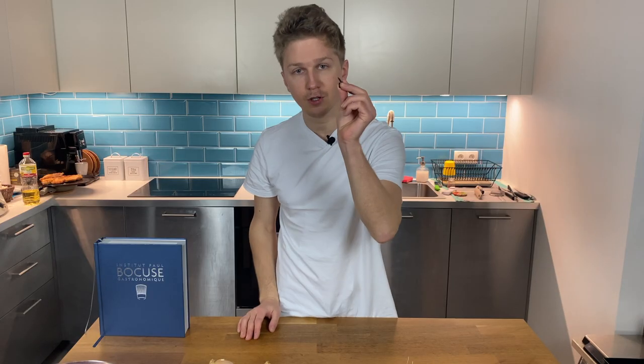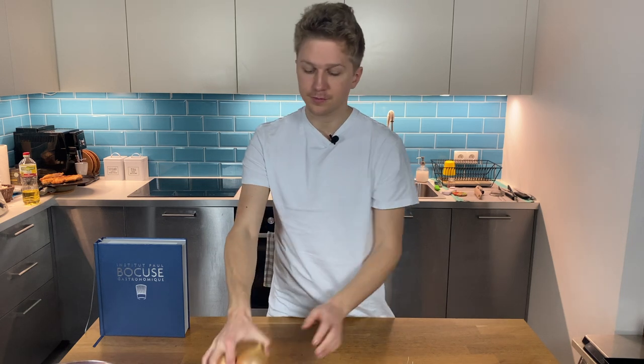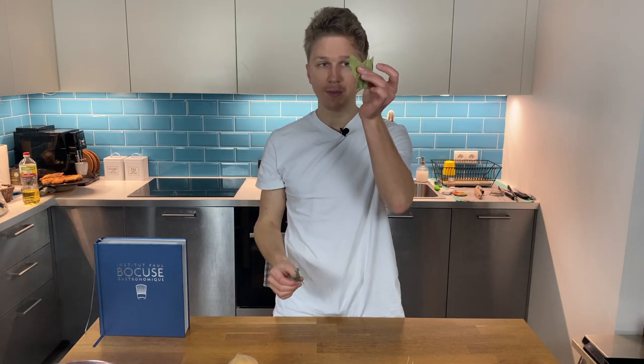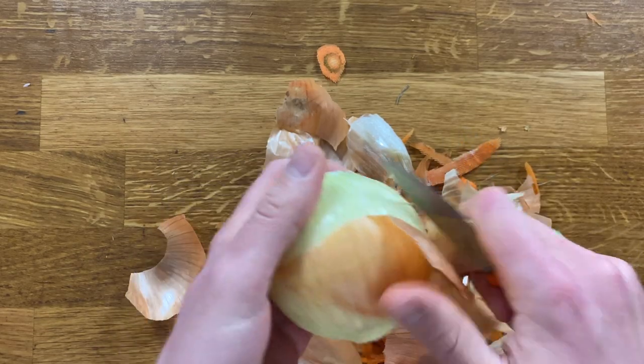Let's see what we need to make one and let's start cooking. One leek, one celery stick, two cloves, two carrots, two onions, three bay leaves, a few sprigs of thyme and parsley.